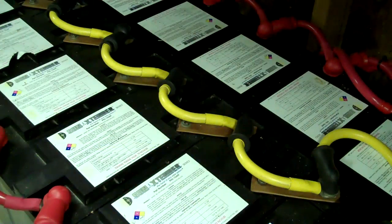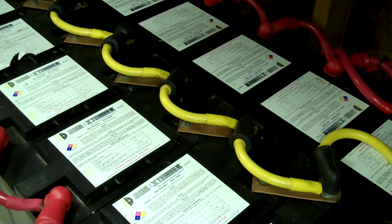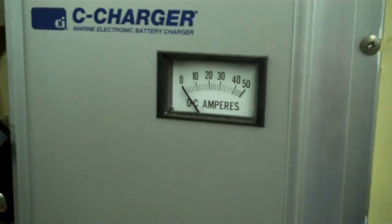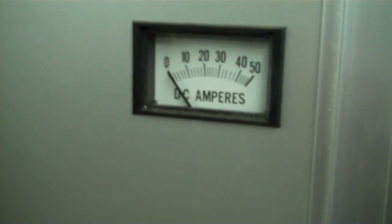The Outback inverter also has a temperature sensor, so it knows how to charge the batteries too. One of the biggest misconceptions is that 60 amps out for an hour does not mean 60 amps in for an hour — you actually have to put 30% more in than you took out, and that's always. I can't push hard enough how important it is to be able to charge your batteries.